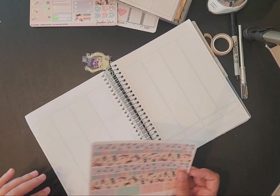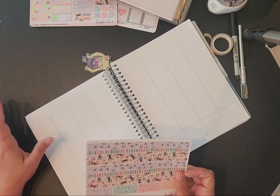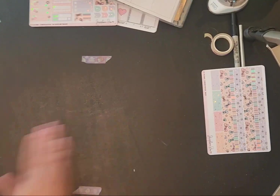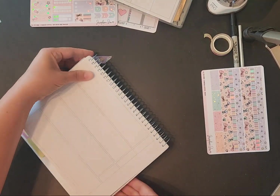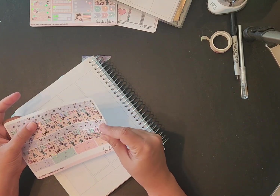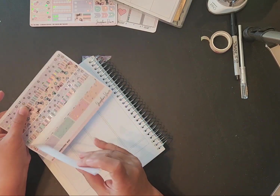I don't think we're going to do any washi at the top. I think I'm just going to do this washi at the bottom, because I think all three of these will look good at the bottom, just like it's showing.